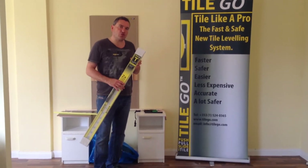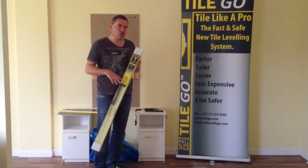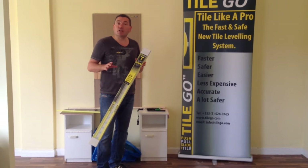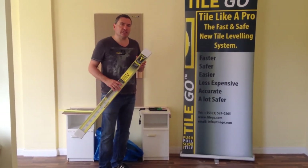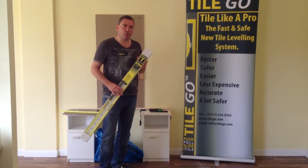Hi guys, I'm just going to demonstrate TileGo and show you just how strong this product is. TileGo is a unique tile leveling system. It's faster, it's easier, it's more accurate and it's super strong.